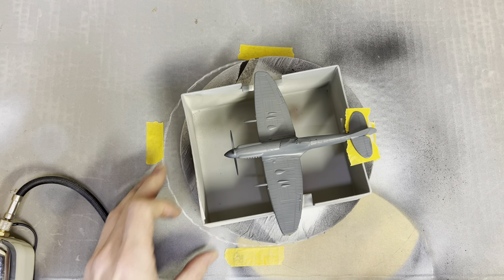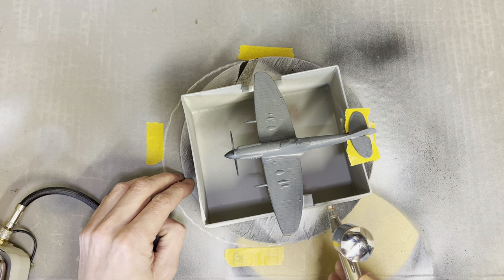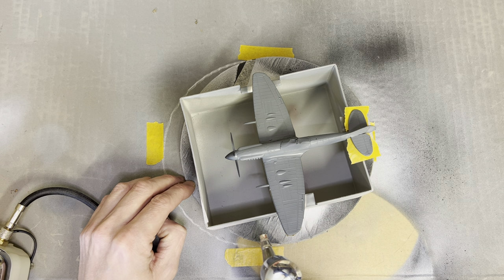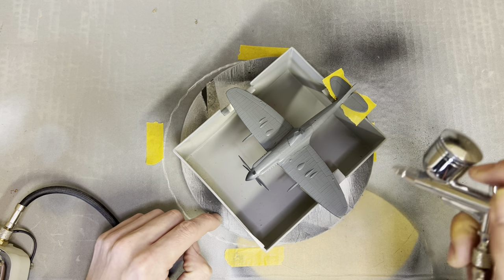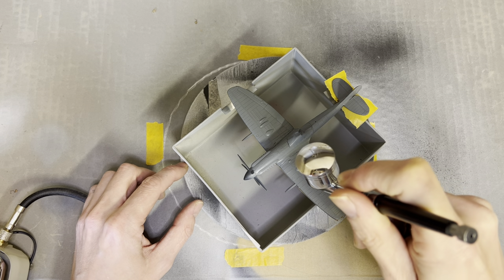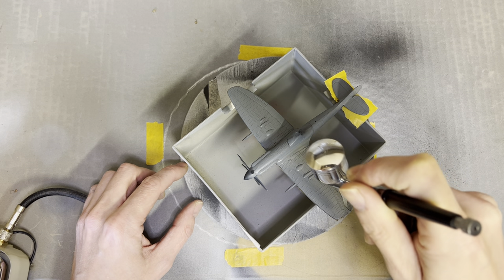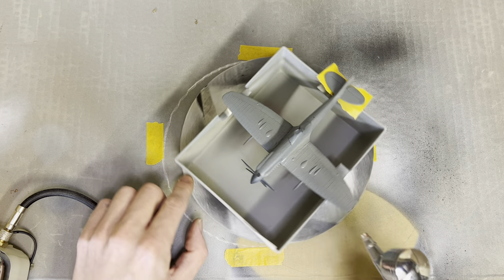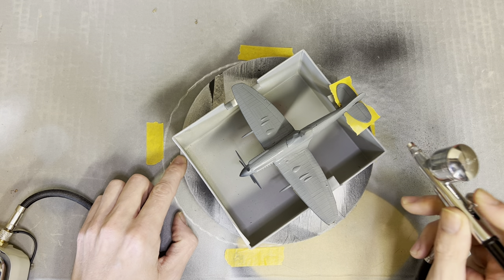We'll put a bit more paint on and hopefully we'll be done and I can go and have something to eat. Like I said in the previous video, I've thinned this paint down to around about 50/50. For me it's all a bit of experimentation at the moment — I'm totally not familiar with the equipment or what I'm actually doing, so I hope I'm doing a reasonably good job.